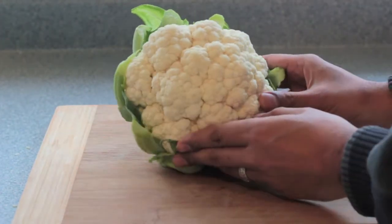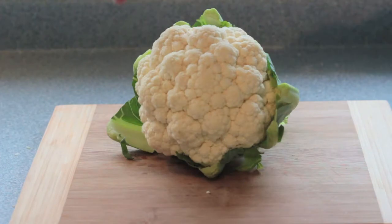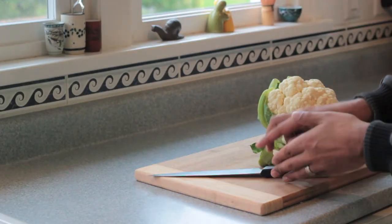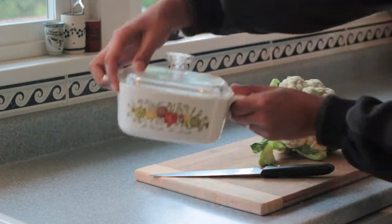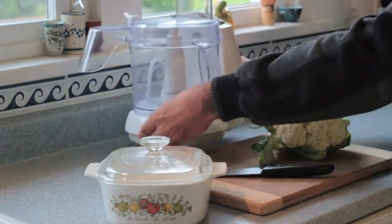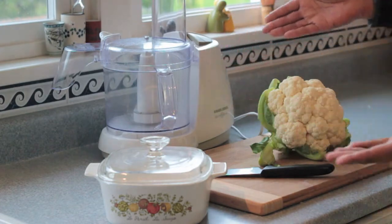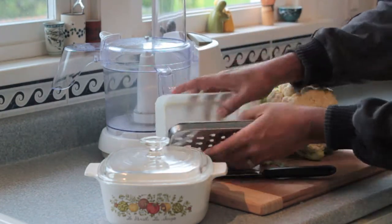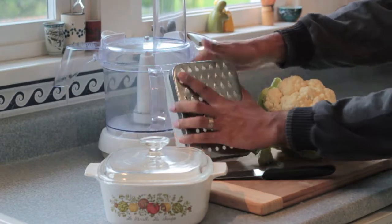How about cauliflower? What you'll need is a nice beautiful cauliflower like this, organic if you can, a knife, a Corningware from the 1970s, a food processor, and a grater.